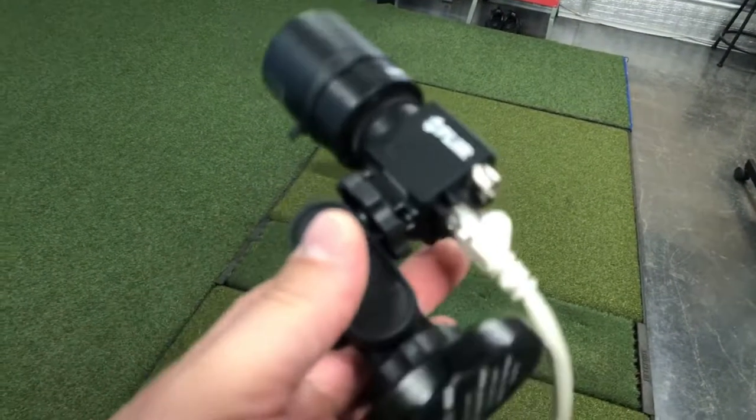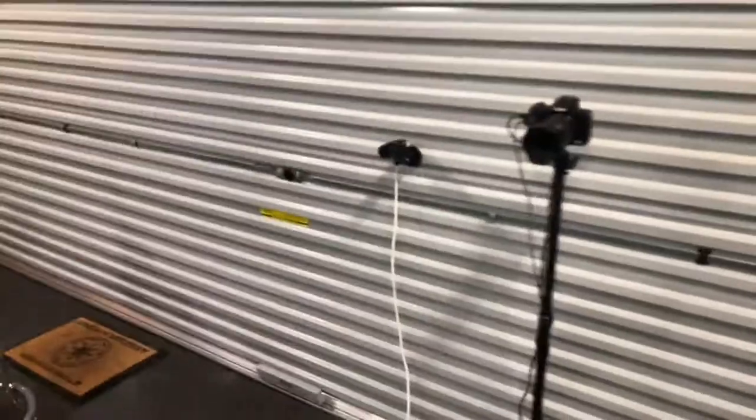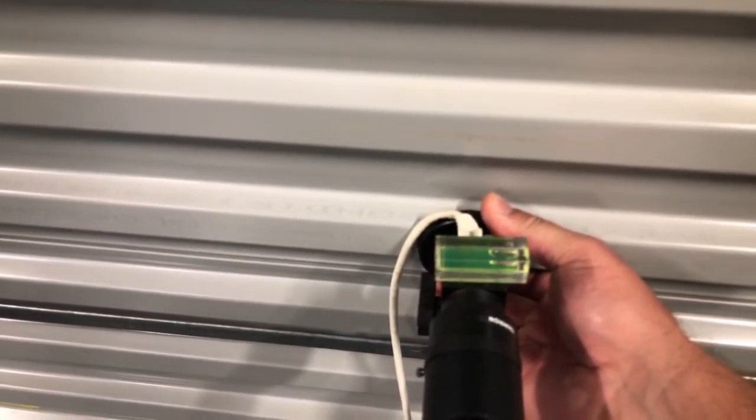Ideally you want these cameras to be in the same spot all the time. What I've done is traced a small circle where I physically put the camera each and every time, and I just line it up onto the circle itself. It's very important that you get the camera level, always at the same height. Because I move my camera a lot, I just set a small bubble level on it and rotate the camera on the door until I get it straight.